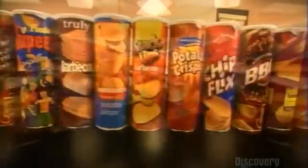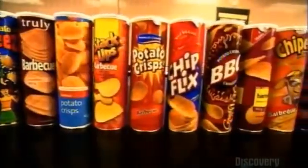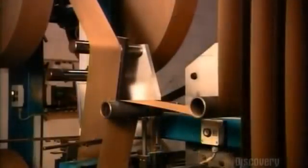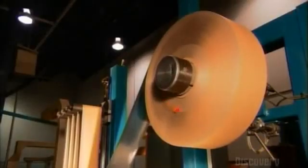It's a case of production going down the tubes, because tubes are ideal containers for stackable chips. To make these tubes, big rolls of plain brown paper and foil-backed paper unwind. The foil will help keep the chips fresh.